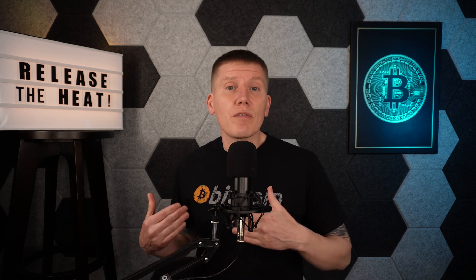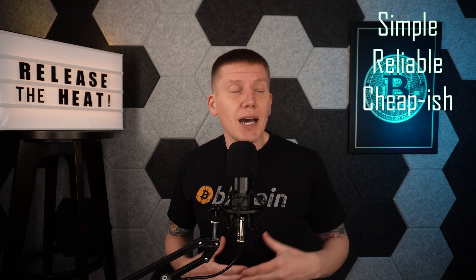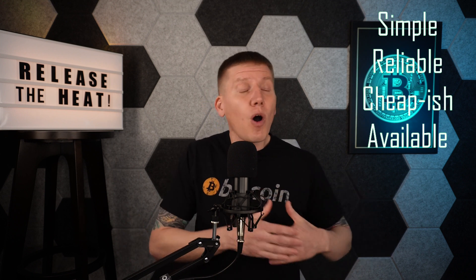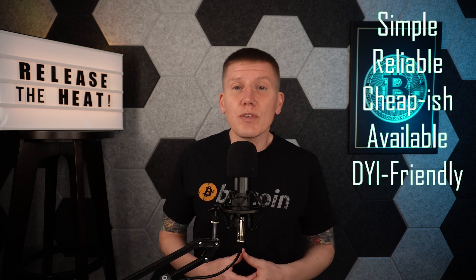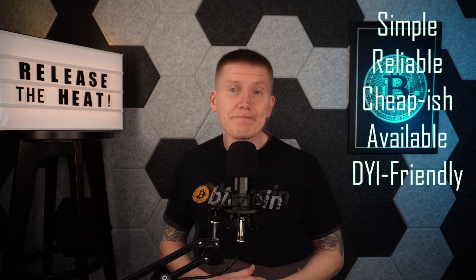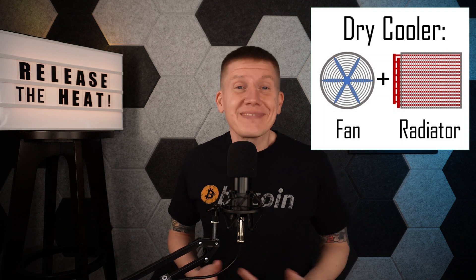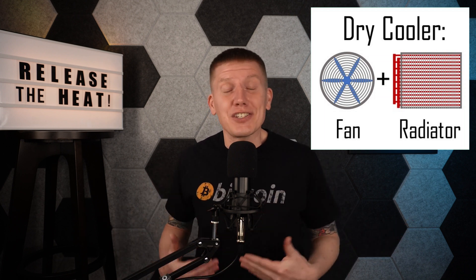This brings us to the last and likely best option for cooling your fluid: what is called a dry cooler. This is the cooling technology used by most commercial and home miners. Dry coolers are very simple, reliable, and relatively cheap. They are readily available in a huge range of sizes, going from very small mining setups all the way to industrial scales, and they're easy to build if you want to take a DIY approach. So exactly what is a dry cooler? It's just a fan in front of a radiator — the same thing that is in the front of your car engine.